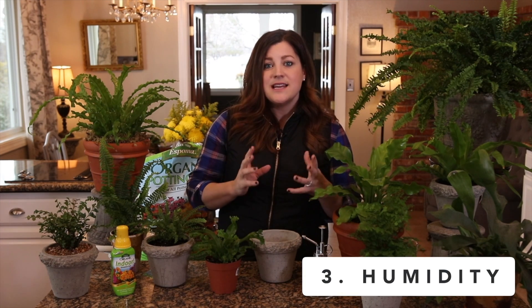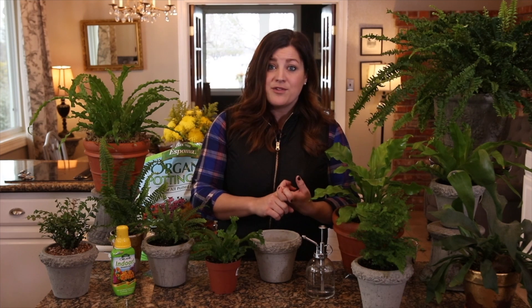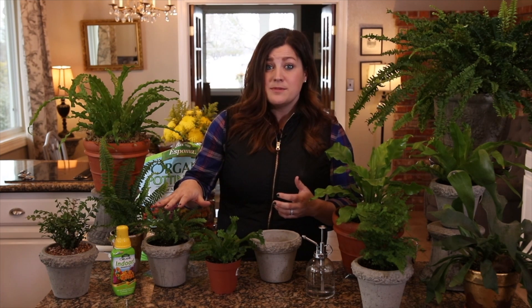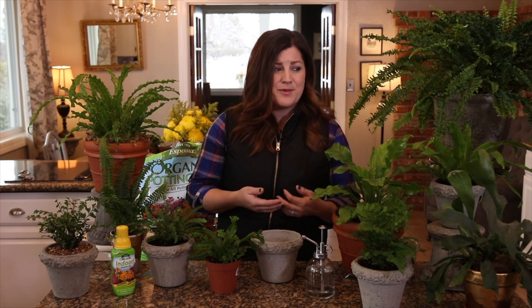Number three is humidity, and to me this is the most important thing to get right. There are a few things you can do. You can put your plants in a kitchen or bathroom where water is naturally flowing more. You can also use ferns in closed terrarium situations where humidity naturally condenses. You can cluster all your plants together so they create their own little microclimate. You can set up humidifiers near your plants, though that's not always a financially or aesthetically appealing solution.